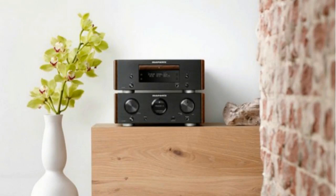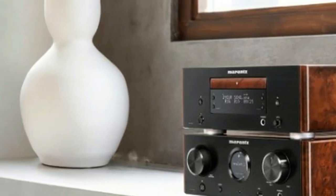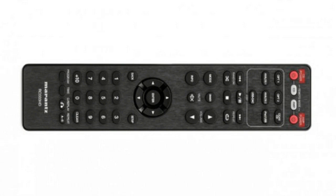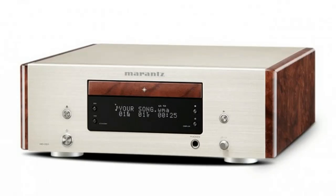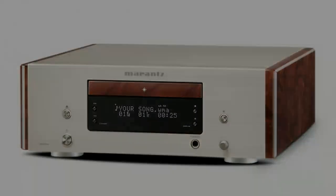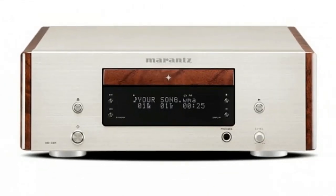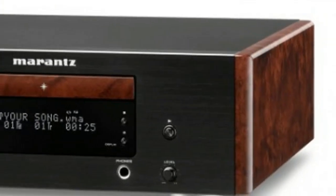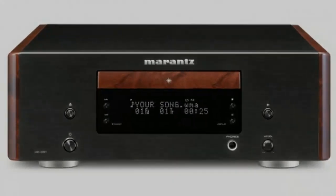That feeling continues when you open the centrally-mounted disc tray, which slides forth with a near-silent movement and clumps shut. The front of the tray is adorned in the same finish as the side panels, providing nice visual continuity. Below the tray you'll find a large dot matrix display, which provides track and running time information. Within the panel are tiny track skip, stop and pause buttons, while the remaining keys are dotted around the fascia.